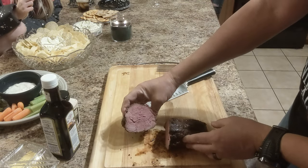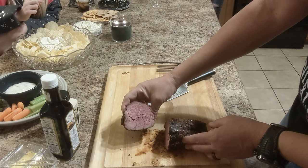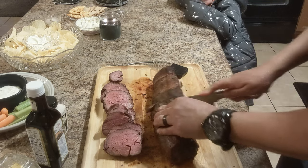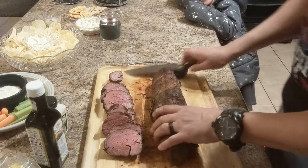I cut the head piece first and it had a very nice pink color. When I cut the main piece I expected it to be a bit more rare; however, the color was very close to the head piece.